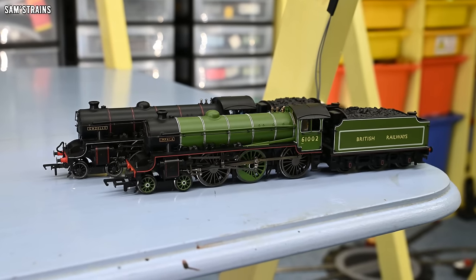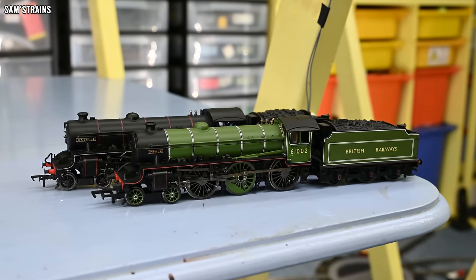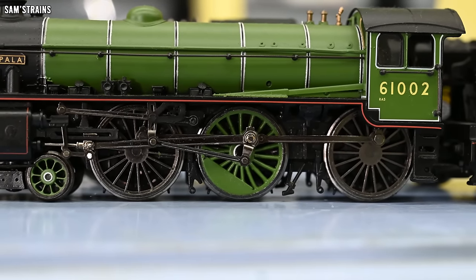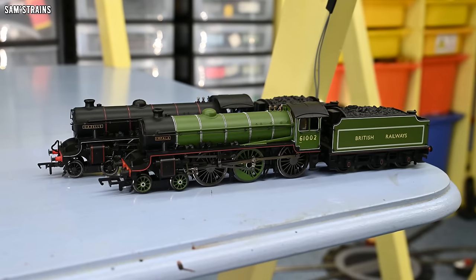Currently I own two Bachmann B1 locomotives, visible behind me. Both of them are extremely poor quality and essentially useless. They're split chassis locomotives with dated mechanisms, but that's not what makes them useless. Not long after I got them, the plastic inserts in the metal wheels began to warp and bulge, catching on the valve gear and coupling rods. The only way to fix them was to remove those plastic inserts, and as a result the wheels just look awful. It was either have the wheels look awful or have the models break down entirely, so these B1s were a complete waste of time and money.